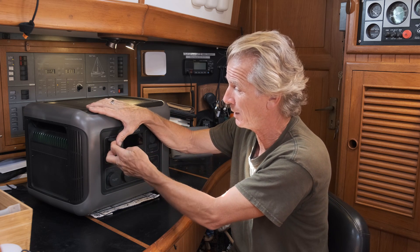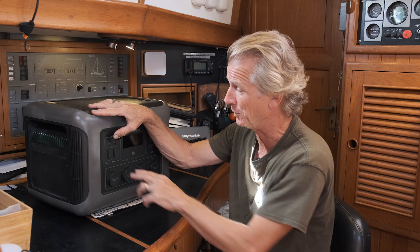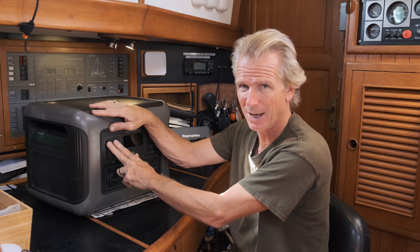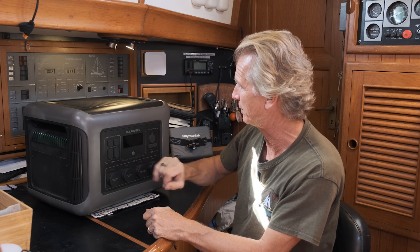What the USB-Cs do to get to 100 watts is they up the voltage. All the little standard USBs work on 5 volts, but the USB-Cs are smart - they look at the device and say, can you take more than 5 volts, 10 volts, 20 volts? And if you can, it'll deliver that. So it gets the power up by upping the voltage to whatever you're plugging in. So it's great to have two of those.